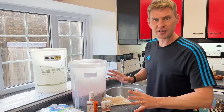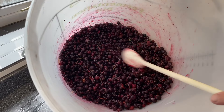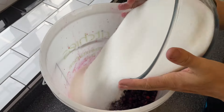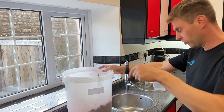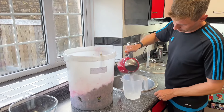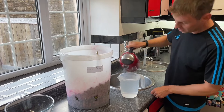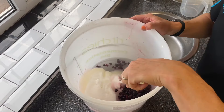My black currants have pretty much defrosted - there's a little bit of crunchiness still, that's alright. I'm going to add my sugar - I've got quite a lot because I've got quite a lot of black currants. If you're doing the one-gallon batch just use the measurements from down below. Now I'm going to add two litres of boiling water to start - if you're only doing the gallon batch, just use two pints.